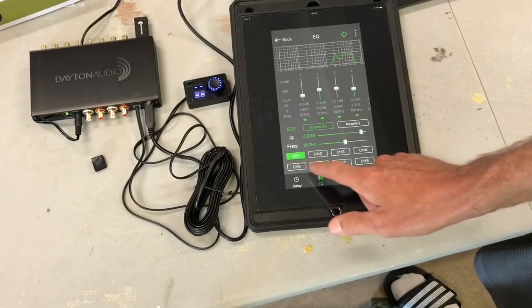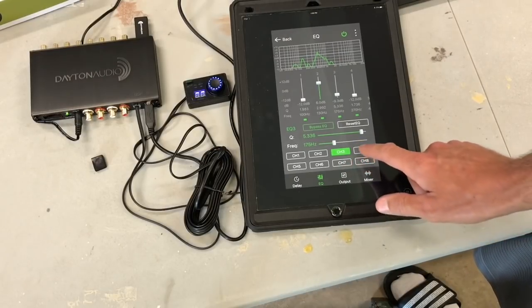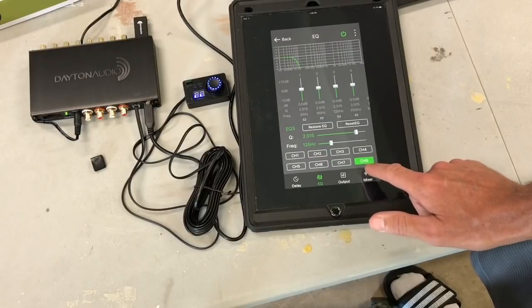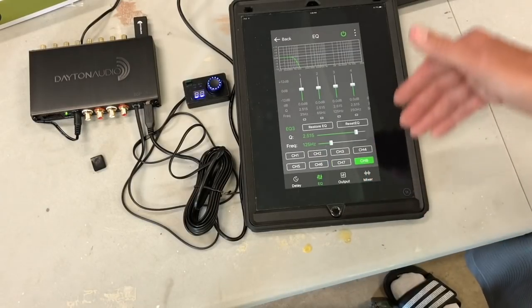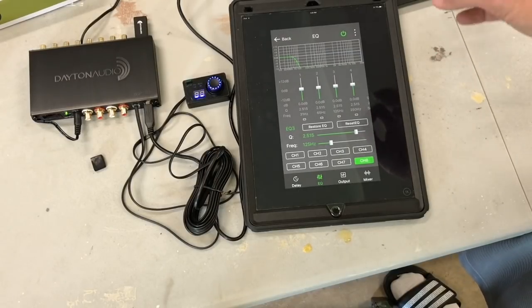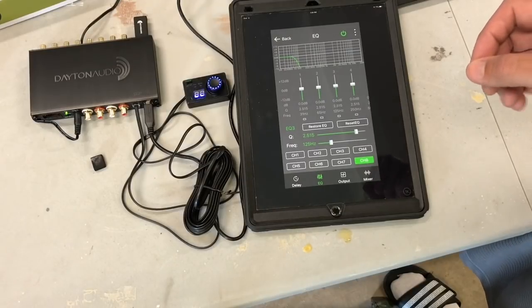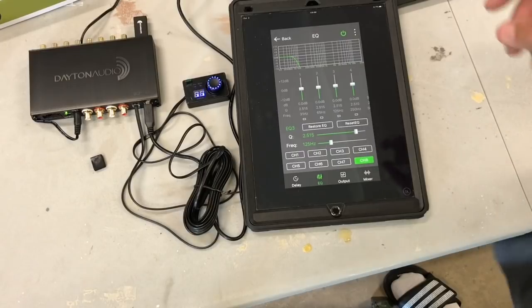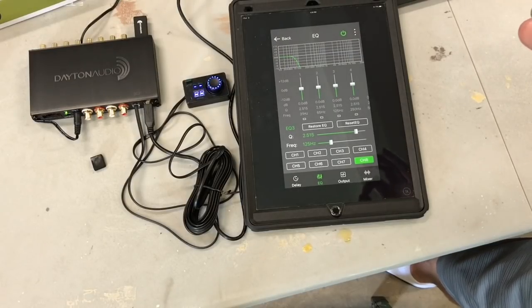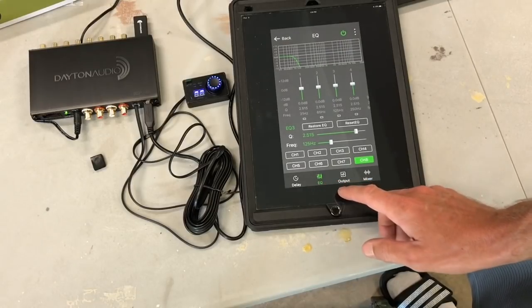Going to the EQ section, you can see a little graph showing what EQ has been applied, and then we have 10 bands of parametric equalizers. If you click on one, it highlights and shows the attenuation, the Q, and the target frequency. For example, band one is minus 6.9dB, Q of 1.983, at 137 Hz. Band two is minus 1.8dB, Q of 0.999, at 476 Hz. I used REW — Room EQ Wizard — with a miniDSP microphone and auto EQ to come up with these numbers.